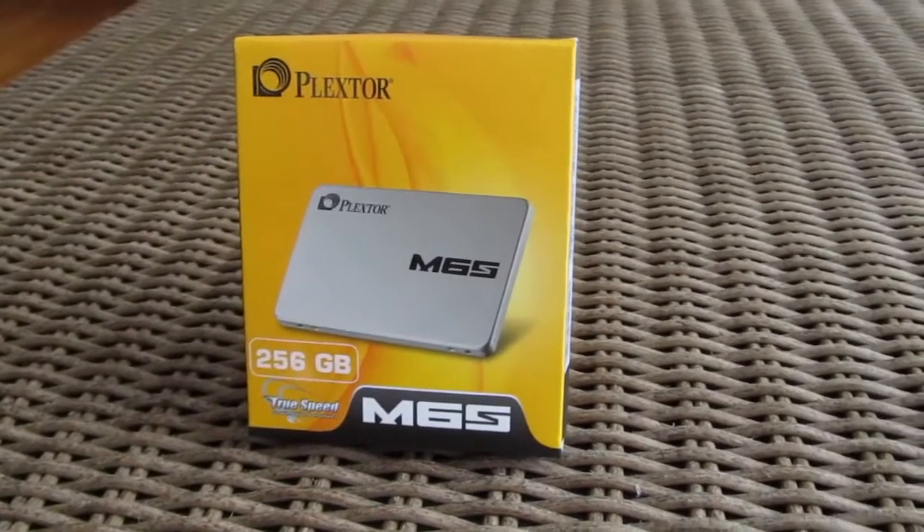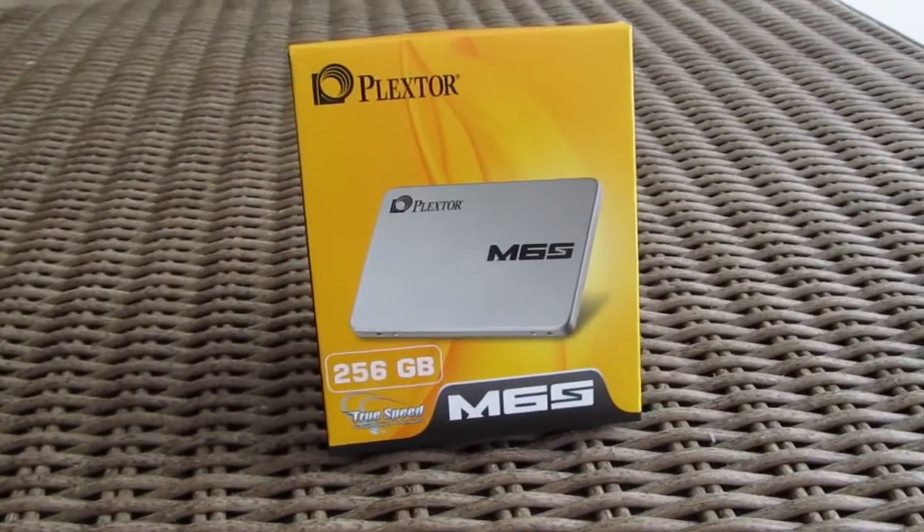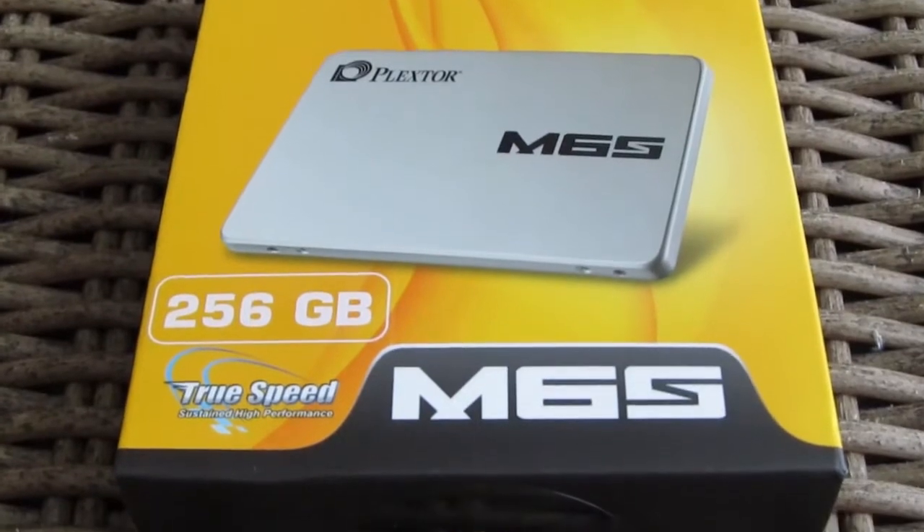Hi guys and welcome back again to the Tactic YouTube channel. Today we'll be looking at the Plextor's new, more mainstream and consumer-oriented SSD product, the M6S.